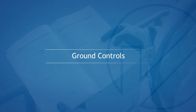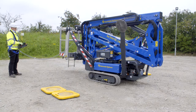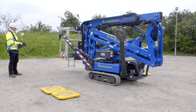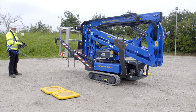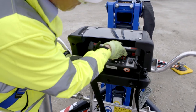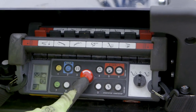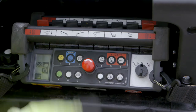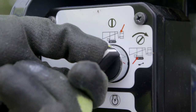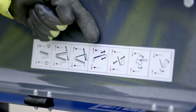Ground controls will only become available to the operator once the machine has been set up correctly on its outriggers by using the platform controls. These controls operate the boom functions only. For all ground control operation, always house the platform control box in its carrier and pull the platform emergency stop out. Rotate and hold the select switch clockwise to enable the ground control. Select the desired boom lever identified on the decal and move in the direction required.